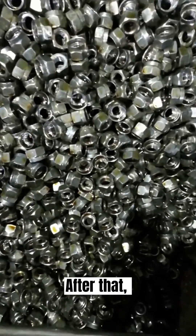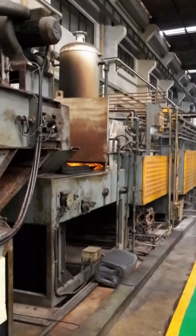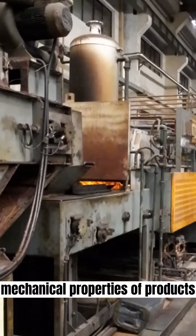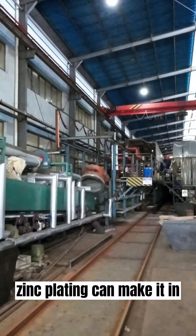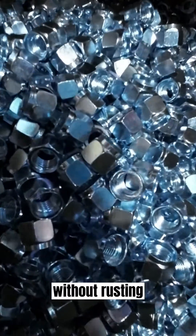After that, it will be heat treated according to the usage scenario. This will improve the mechanical properties of products. And to extend product service life, zinc plating can make it function in a more severe environment without rusting.